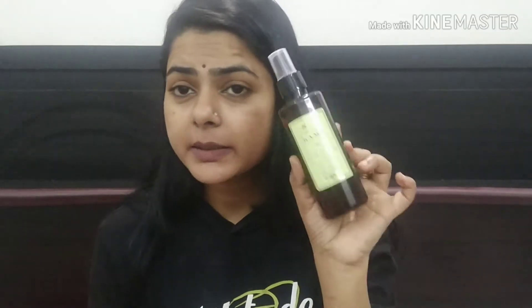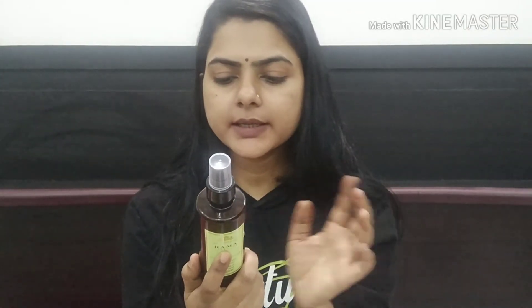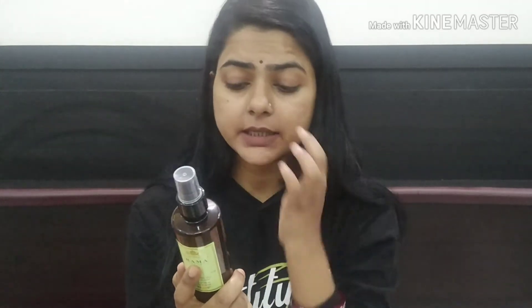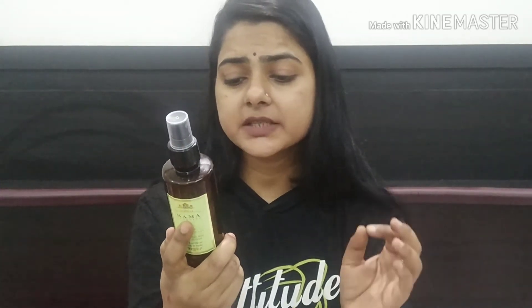The price is around 1050. I don't remember exactly right now, but I will definitely mention the price on the screen. This is a made-in-India brand. And on the back of the bottle it says it is free from colorants, preservatives, and petrochemicals.